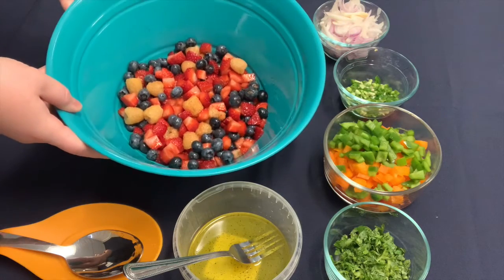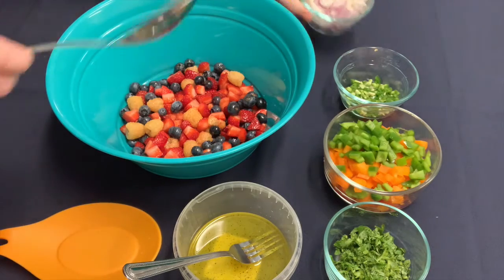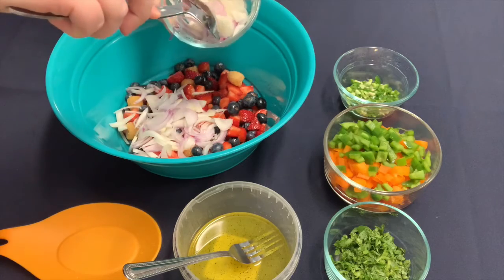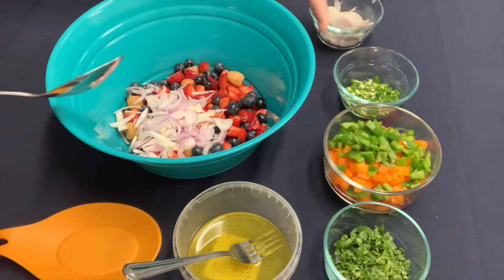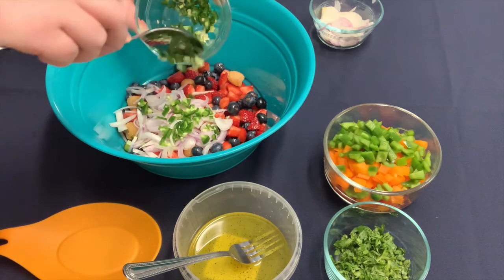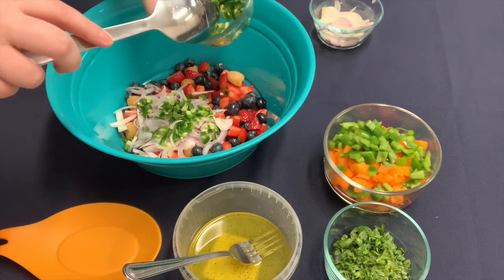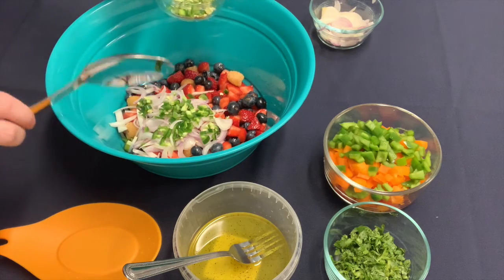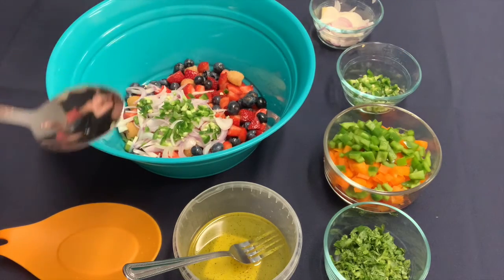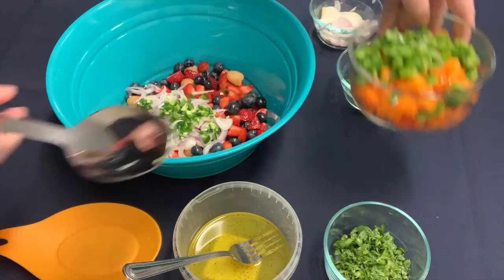I know that a sweet salsa sounds strange, but the combination of sweet and heat is delicious. I have my two cups of berries in the bowl already. Now I'm going to add some red onion — if you don't have red onion, you could use white onion. Let's add some jalapeños. We kept the seeds and the ribs in, which makes it a little bit spicier. If you don't like something so spicy, just leave those out or omit the jalapeño entirely. You can make this recipe your own.